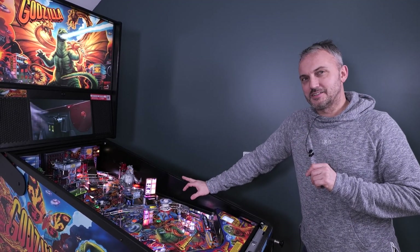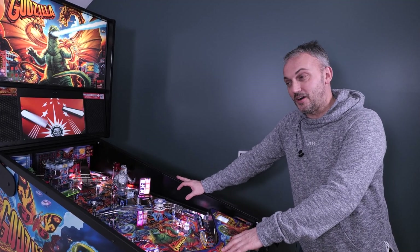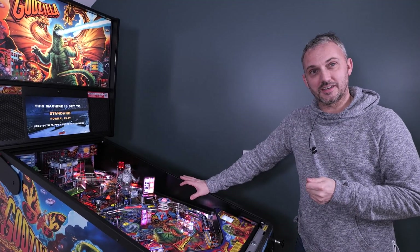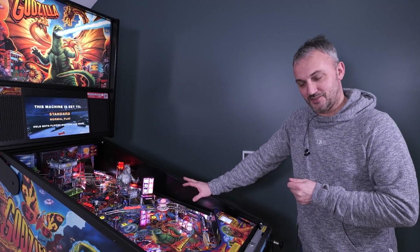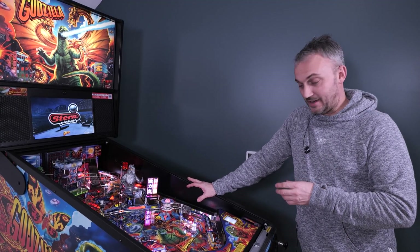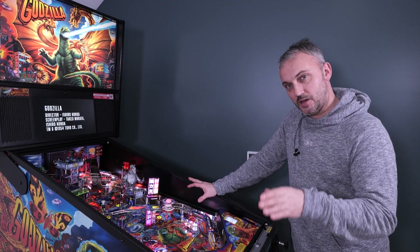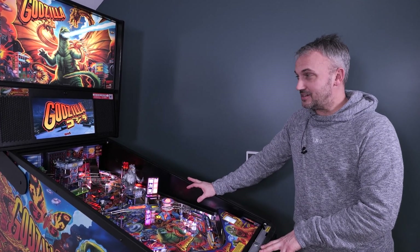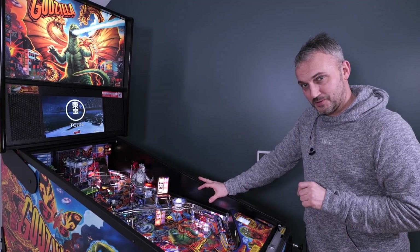Curiosity got the better of me — I actually took them apart again and listened while the machine was switched on. They are very quiet fans, but they absolutely are working, undoubtedly blowing cold air onto the coils — unlike myself and Spencer, who have been blowing a load of hot air on this channel for quite some time. If you'd like to purchase a set, the link is in the description below. The only thing to do now is have an epic game on Godzilla and truly feel the benefit of my super cold flipper coils.